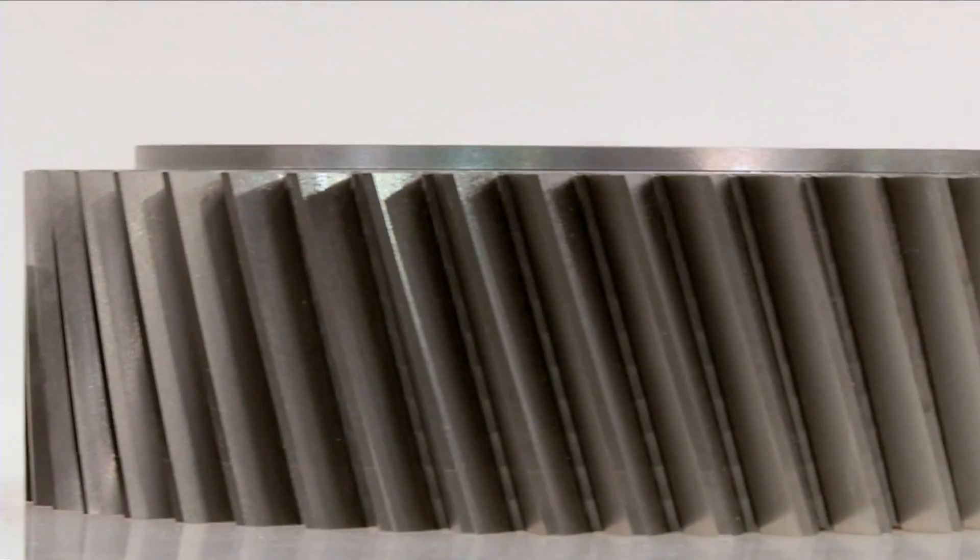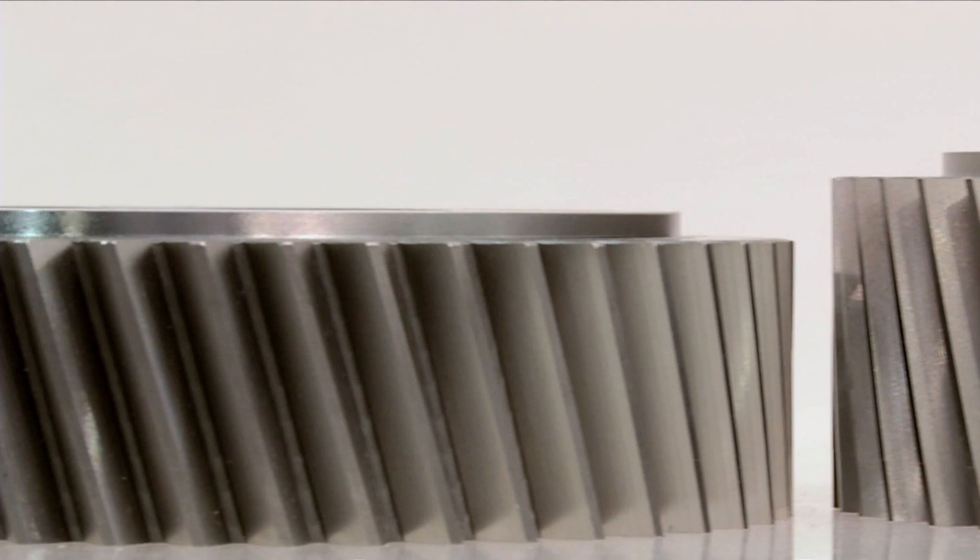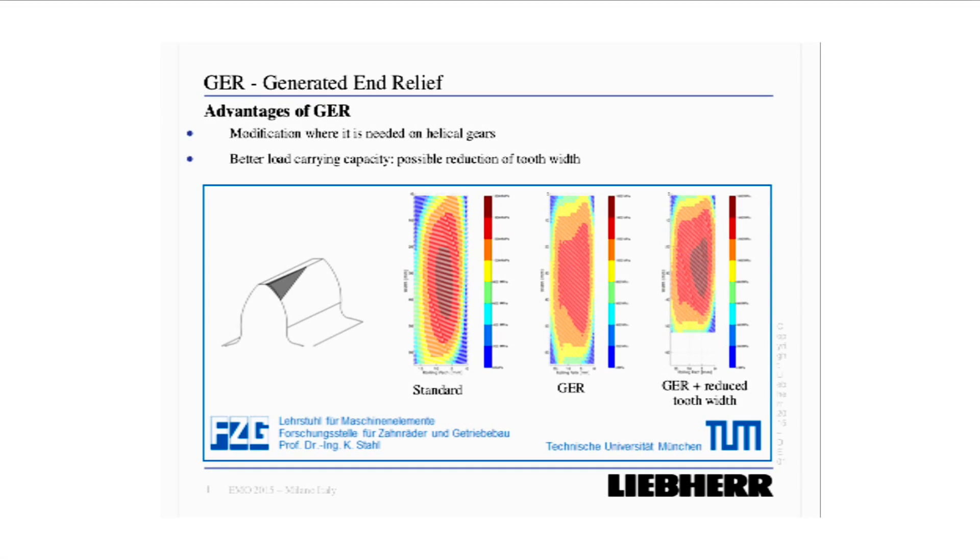This software feature was further developed to do the complete deviation-free topological grinding. Both features are used to increase the load carrying capacity on the gears. Further developments include the so-called neo modifications. With these neo modifications we are able to reduce gear noise in the transmission. A further software feature we developed is the so-called generated end relief. With this generated end relief you can optimize the load carrying capacity on your gear, meaning the power density in the transmission is increased.